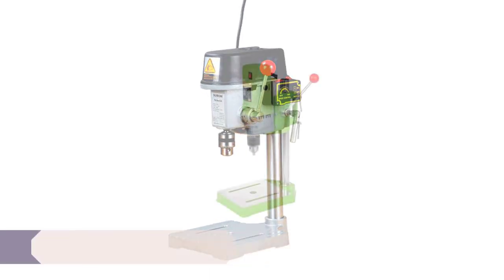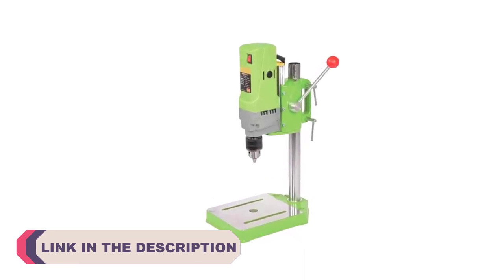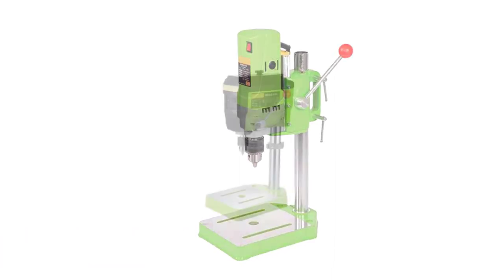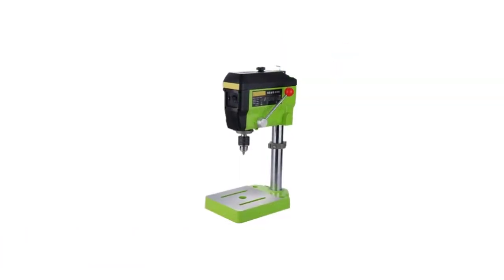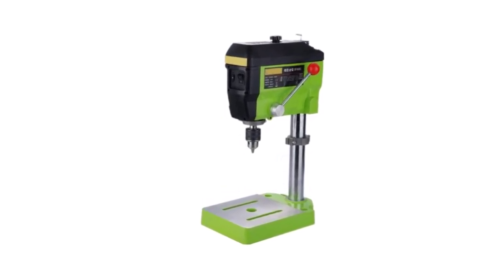Mini bench drills, also known as benchtop drill presses, offer precision, versatility, and compactness for various drilling tasks. Whether you're a hobbyist, DIY enthusiast, or a professional with limited space, these mini bench drills are designed to provide accuracy and convenience without compromising on performance.